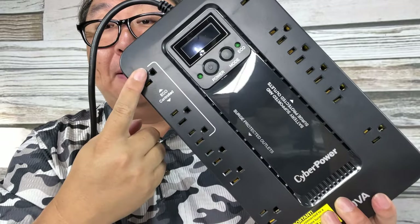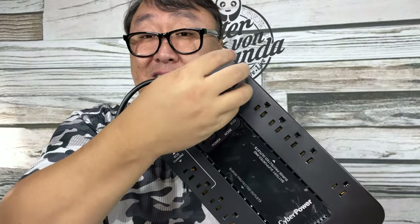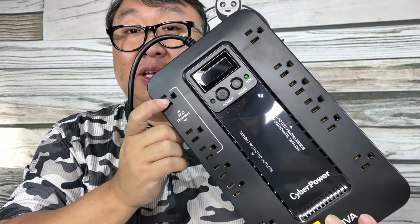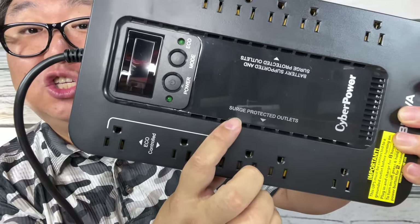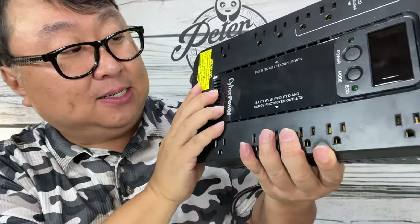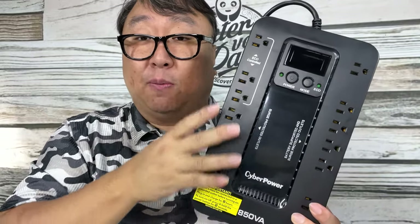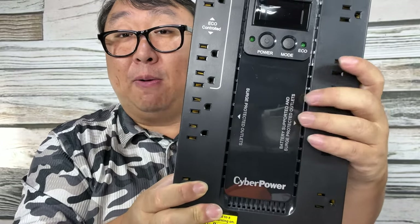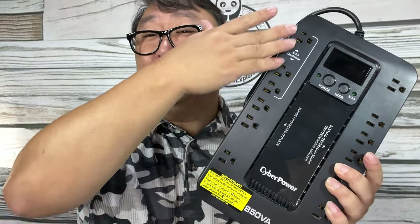On the front here, we have power outlets all down the sides. What I love is that some of the outlets are spaced pretty far apart, so large plugs like those on Amazon Alexa devices won't block adjacent outlets. Now, even though this has six outlets on either side, not all 12 outlets have power backup. One side says surge protected outlets — these work like a regular surge protector, but if you lose power, these also lose power. The other side says battery supported surge protected outlets — these six outlets continue to get power from the battery. So plug things like your computer and monitor into the battery-backed side, and things like your Echo Dot or phone charger into the surge-only side.